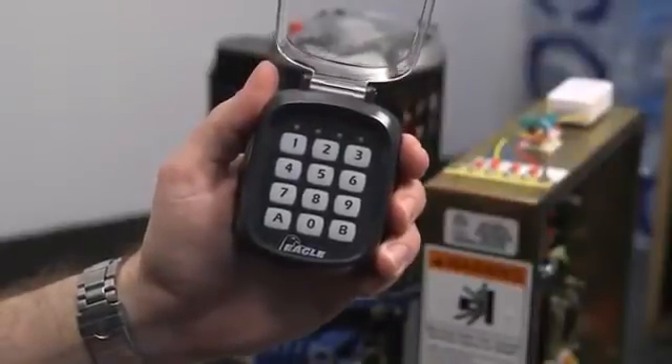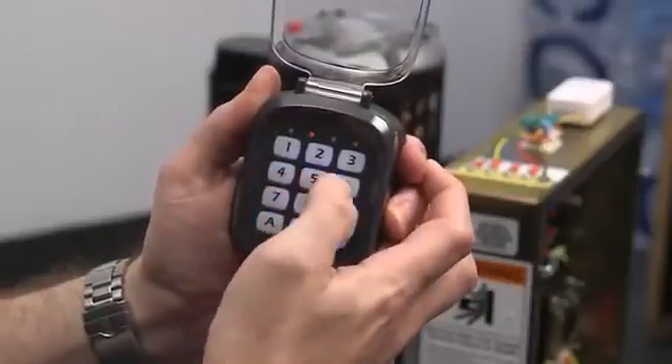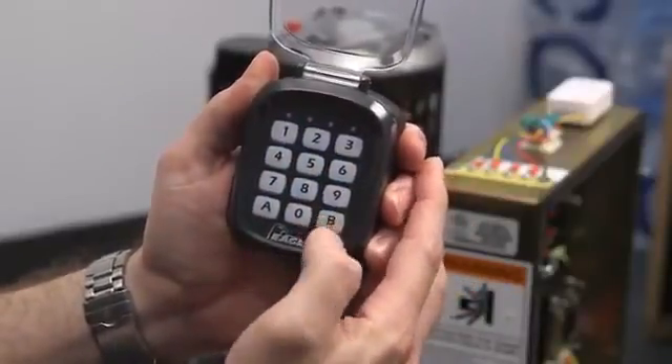Please follow the same instructions when syncing your keypad for channel B. Just replace all actions involving button A with button B.